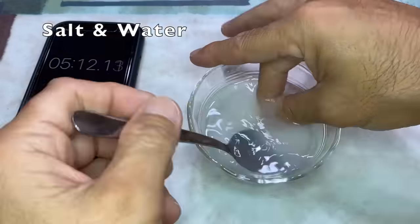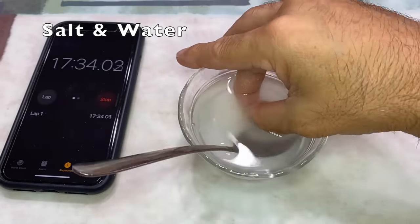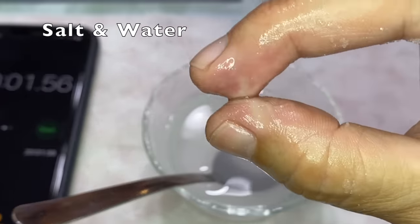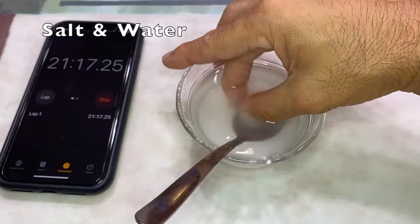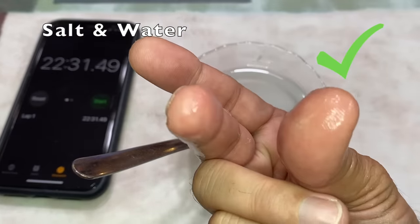It felt like it was slowly loosening. And after 20 minutes, it had surprisingly dissolved most of the superglue. I gave it more time, and my fingers separated at just over 22 minutes and 30 seconds.